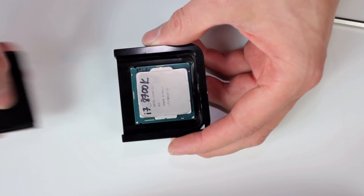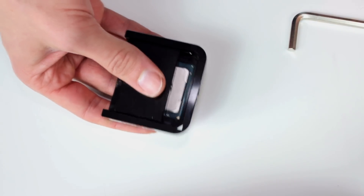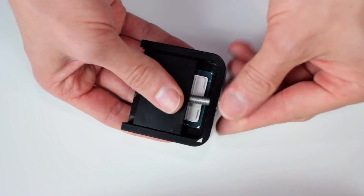But if you change it to liquid metal, the temperature improvement will be roughly 15 degrees Celsius. Since the CPU size is still the same as with Kaby Lake, the CPU is still compatible with my Delid Die Mate 8 too, so I did a quick delid with this chip and took off the IHS.